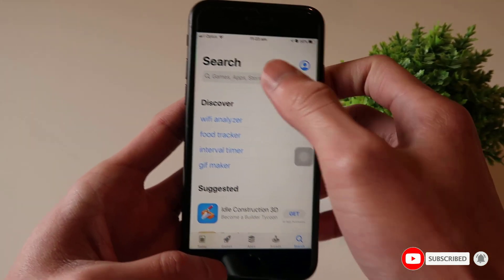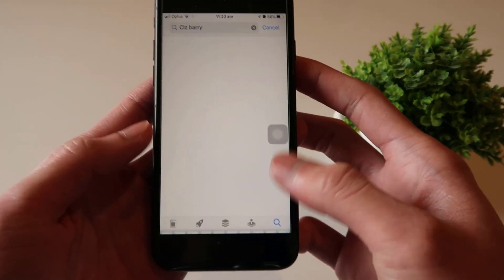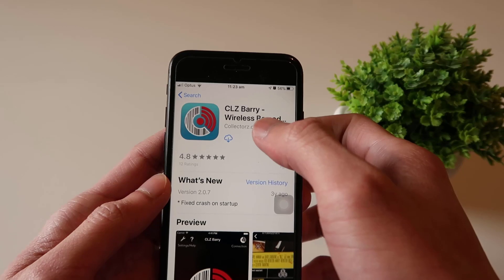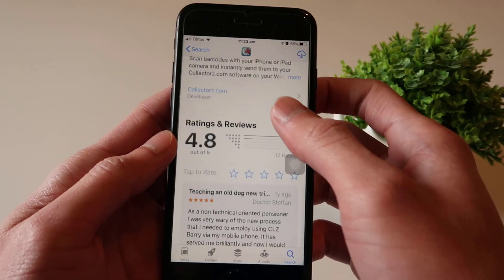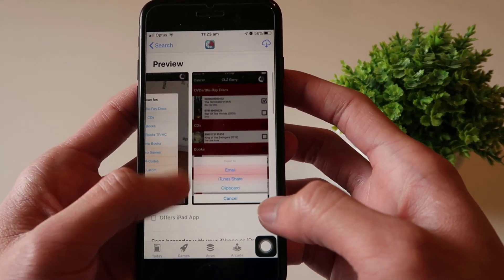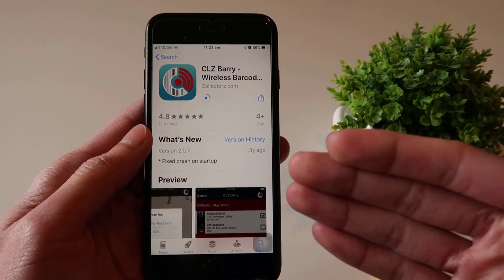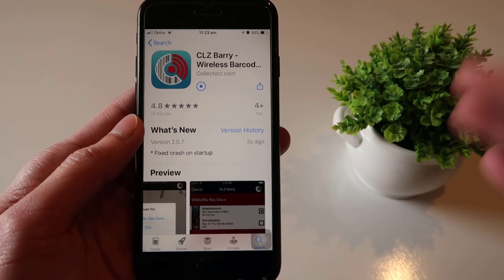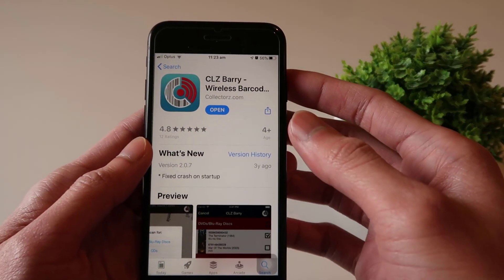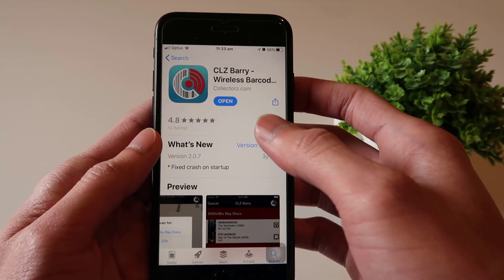To make the phone work as a wireless scanner, we first need to install an app called CLZBarry. This is a wireless barcode scanner app with quite good ratings. Once installed, I'll show you how to connect it to the computer so that whatever barcode we scan on the product gets sent automatically to the React application to search for that product.